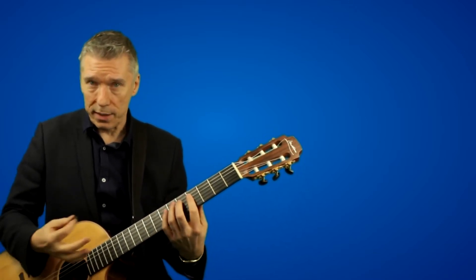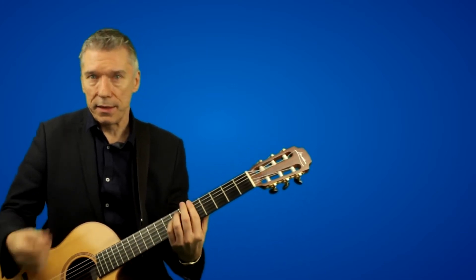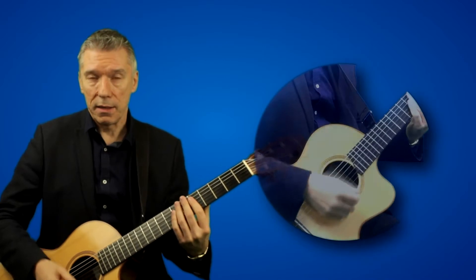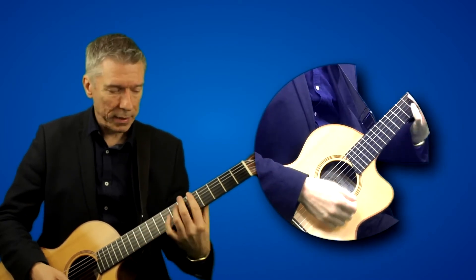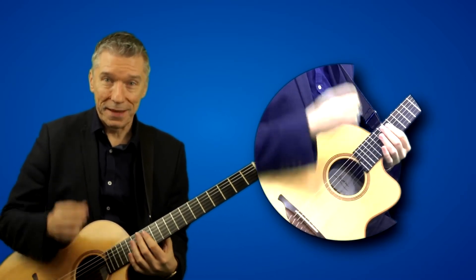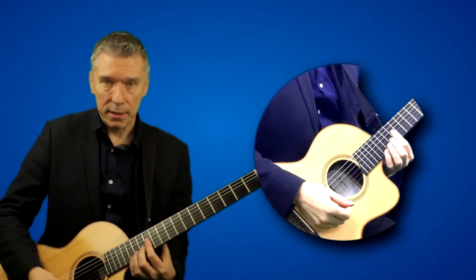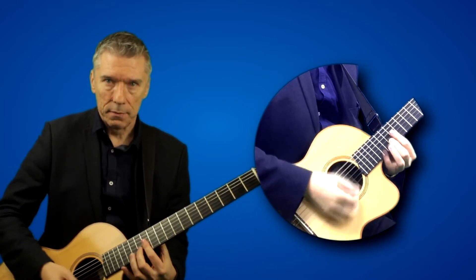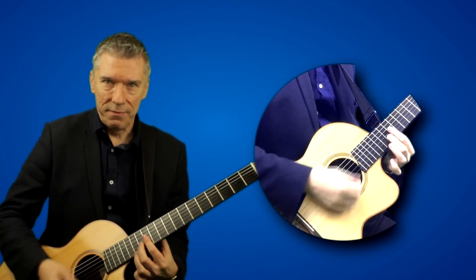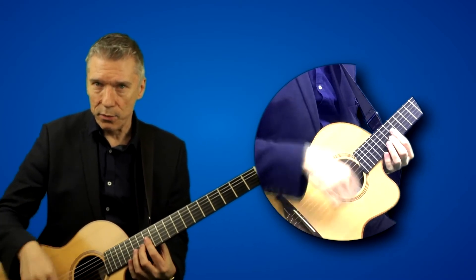I'm talking about when you play lines, and particularly in this video, when you play rhythm. So if you want to play a kind of funk rhythm, for example — this is obviously not really a funk guitar, but a guitar is a guitar. If you want to play something like Prince might have played, this is one of his little riffs. Now you're never going to be able to play that unless you have this real relaxed thing going on with your right hand.